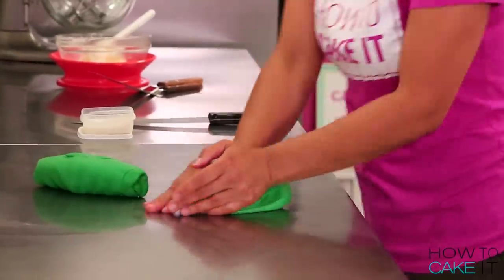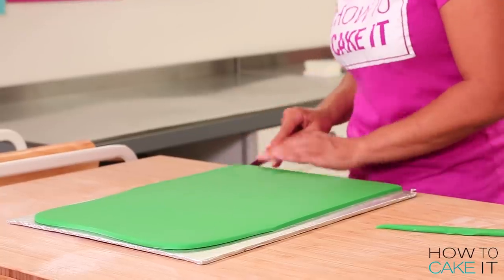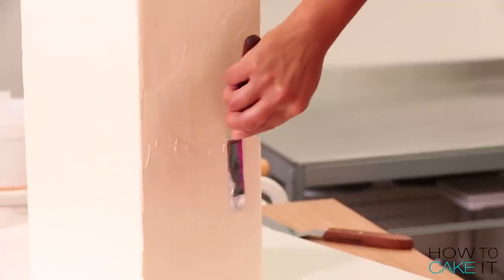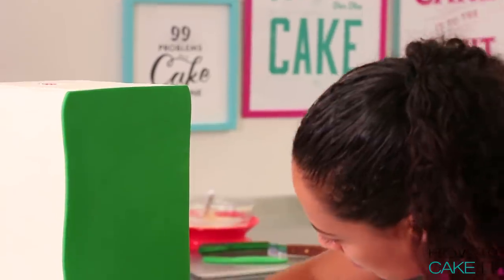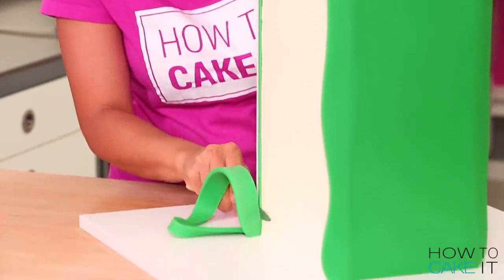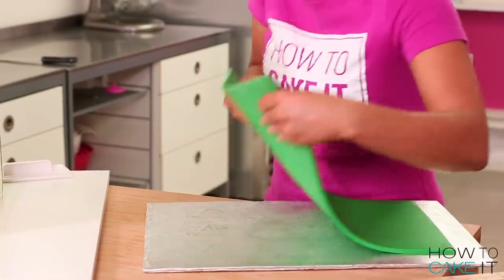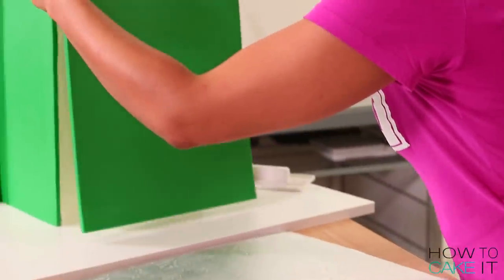It's time to cover this cake. I'm going to roll slabs of green fondant and first work on covering the two sides of this cake. The first thing I do is cut each slab of fondant to the exact height of my cake. Then I apply one slab at a time to one side, smoothing it with a fondant smoother. And then I use a sharp paring knife to trim it flush with the cake. And I do that again on the other side.